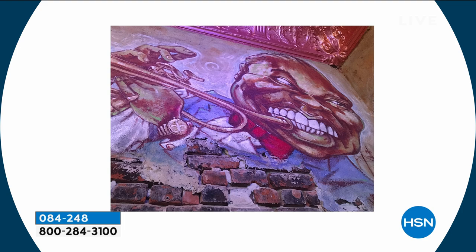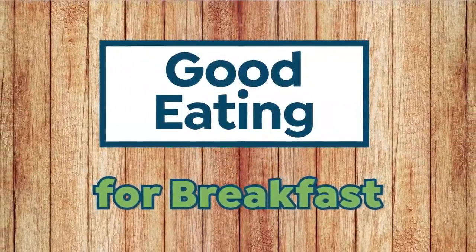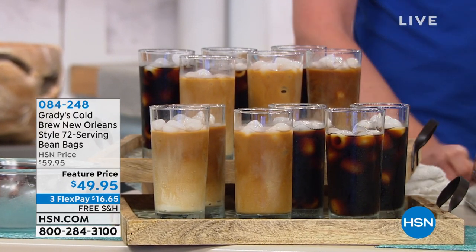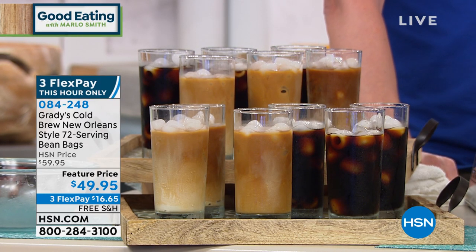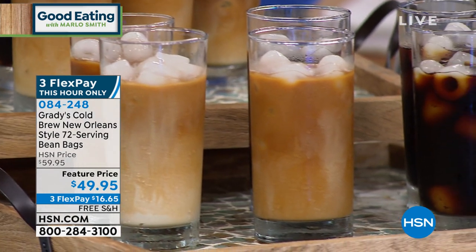Coffee — and why New Orleans? Because this is a New Orleans style blend. It's a blend of 100% Arabica coffee beans, a little bit of chicory and spices, to make this the most velvety, smooth, delicious coffee. If you love coffee, especially a cold coffee, we're offering these cold brew bean bags that are easy and convenient — you don't need any specialized equipment. Just water, a pitcher, and you've got pure goodness.